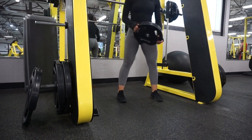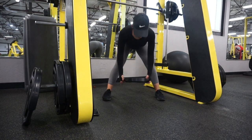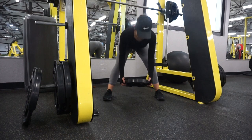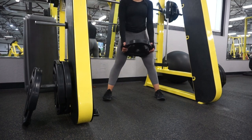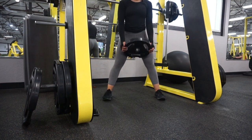As soon as we're done with our sumo squats, we are going to go into a sumo stance RDL. Slow on the way down — you want the pressure in your heels. You want to feel the stretch in the back of your legs. Keep your chest up, roll your shoulders back, and make sure you keep your back straight.